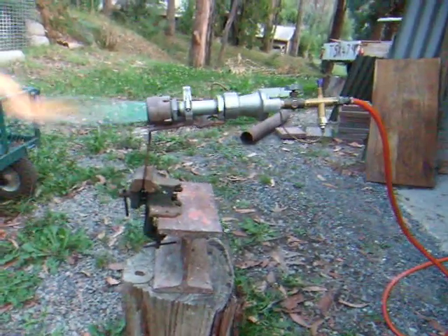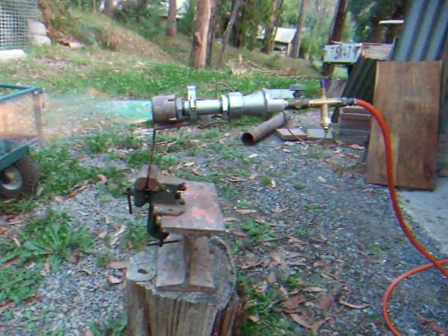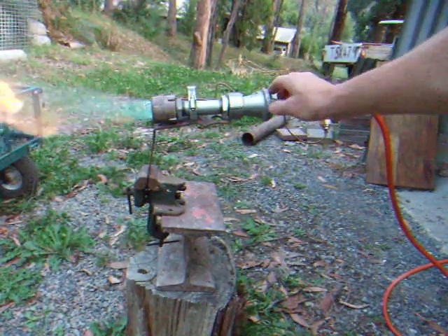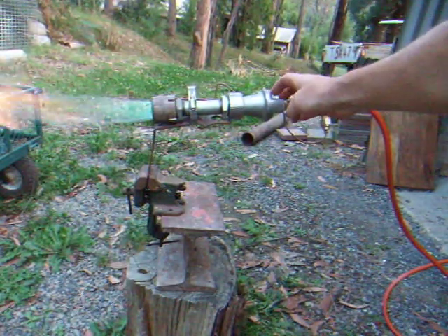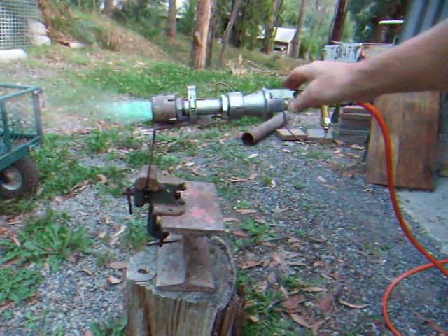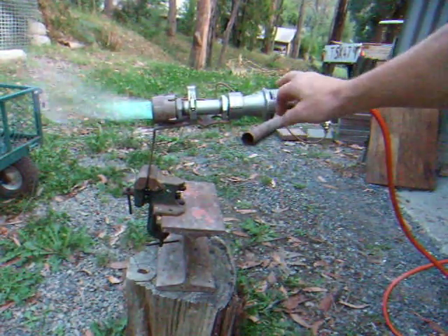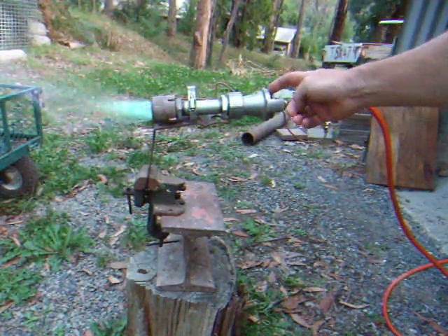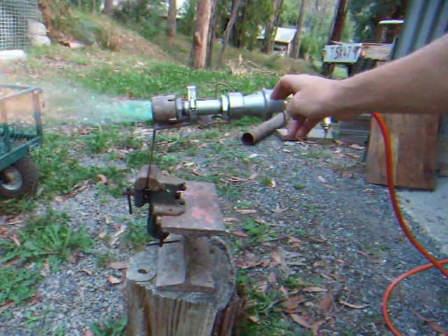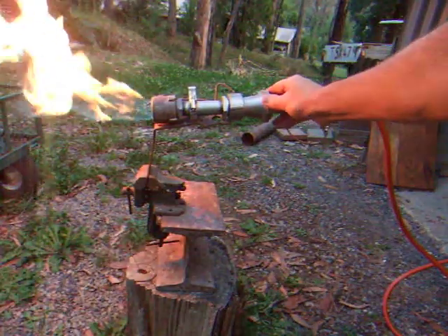I'll just bring this camera around so you can see that flame a bit better. It's not even running on one PSI at the moment. As you can see, it puts out a fairly good flame. That's a full oxidizing or neutral flame with the primary air right open there, and you can just easily spin that in and go to a reducing flame — a full reducing flame.